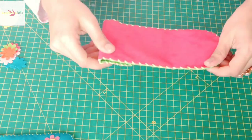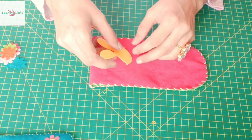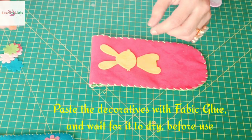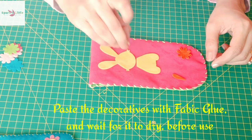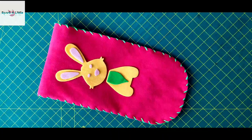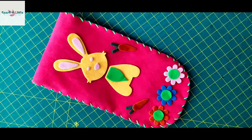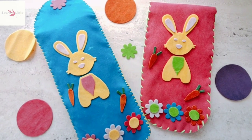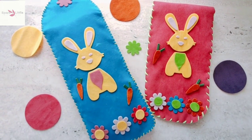As you can see, we've secured the edges with this simple stitch and it's already looking very pretty. If you want to decorate further, you can use any decorators of your choice — I'll be using a bunny, and we'll put some flowers and carrots too. Hope you like this project! Don't forget to share your creations with me, and please like, share and subscribe for more videos. Happy crafting!